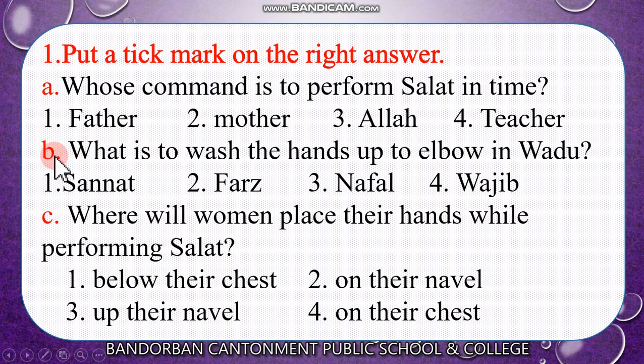Now look at B: What is to wash the hands up to the elbow in wadhu? Number 1, sunnat. Number 2, fars. Number 3, nafal. Number 4, wajib. Think — sunnat? No. Fars? Yes. To wash the hands up to the elbow is fars. So the answer is fars.